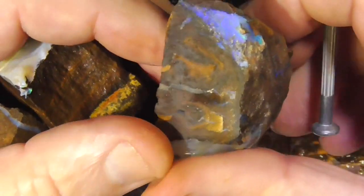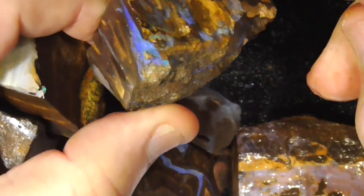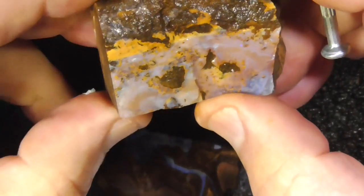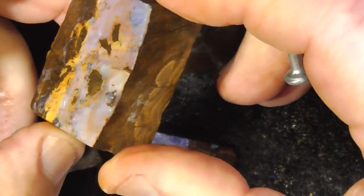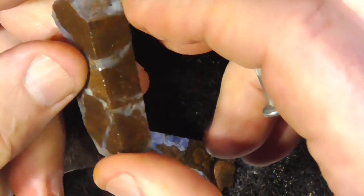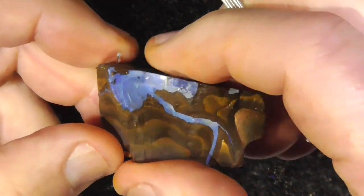This has got nice colour on the end there. Cut it through there, and cut that off. You end up with a pendant or a stone. This has a little bit of purpley mauve colour in it. Nothing much else. Again, maybe cut it in half — have a couple of pairs. Pendants or earrings. Maybe a bit big for earrings.